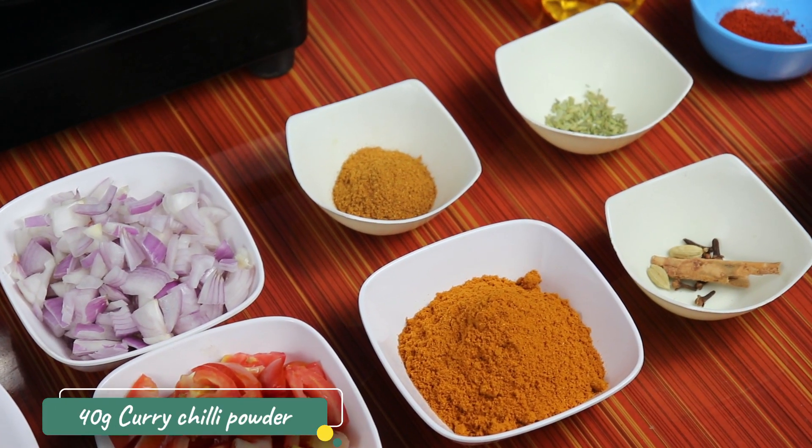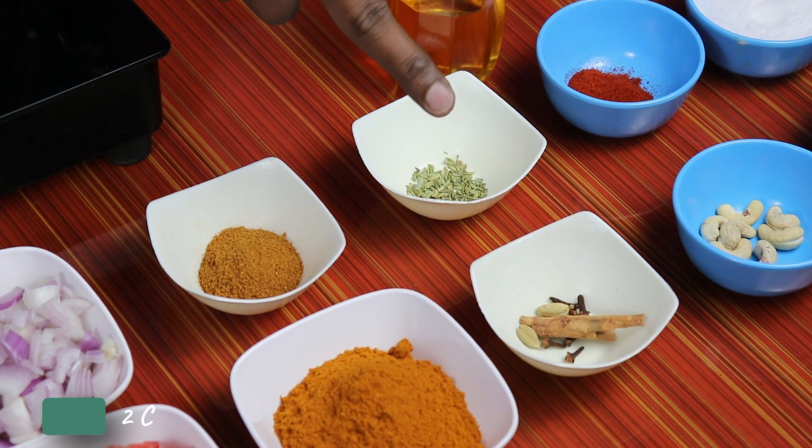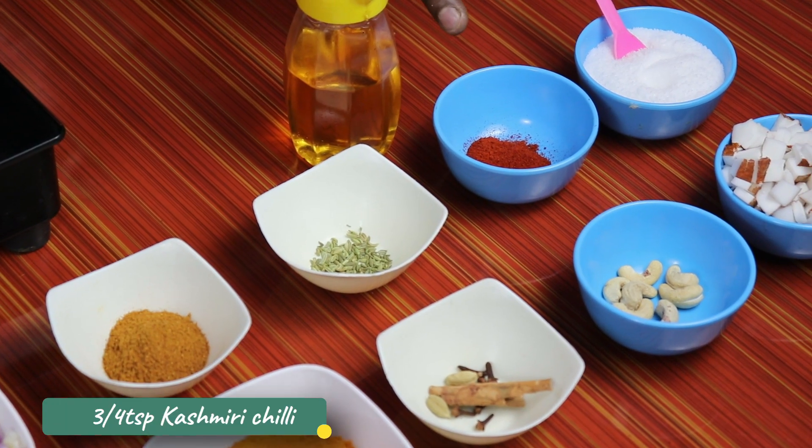1-4 grams of chilli powder. You can add some to a small bowl in 2 tablespoons. 1 spoon salt. 1 spoon Kashmiri chilli.